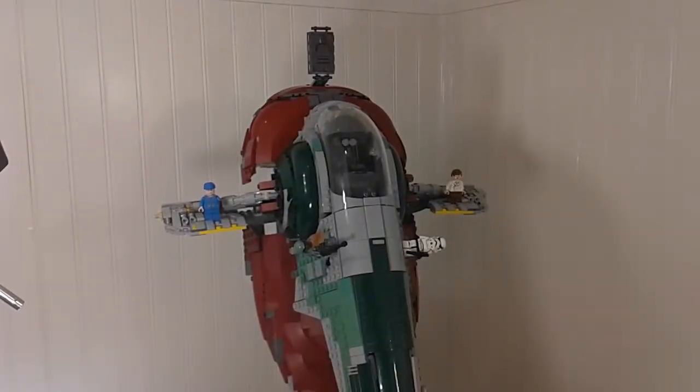Here's one last look at the Slave 1 in flying position with all the minifigures. I hope you guys enjoyed this video — let's see if we can hit 10 likes. Make sure to leave a like and maybe subscribe. Hope you guys enjoyed, see you next time!